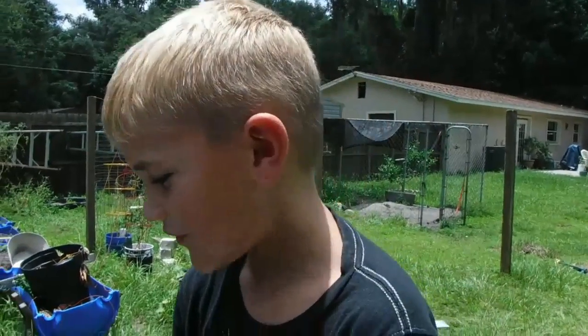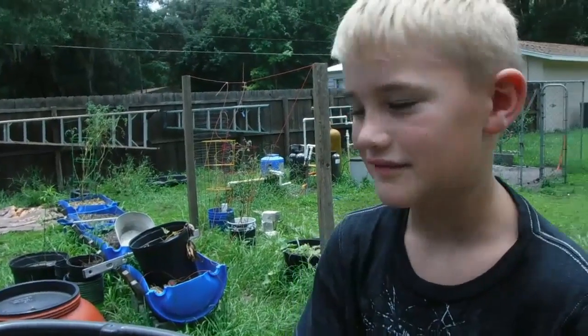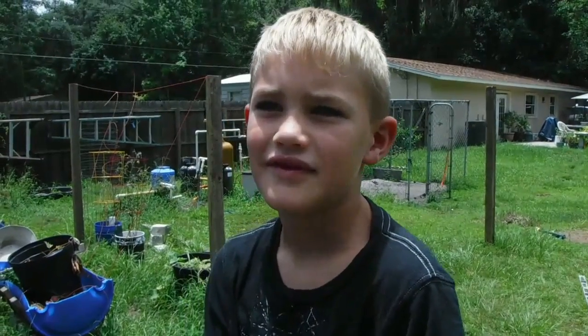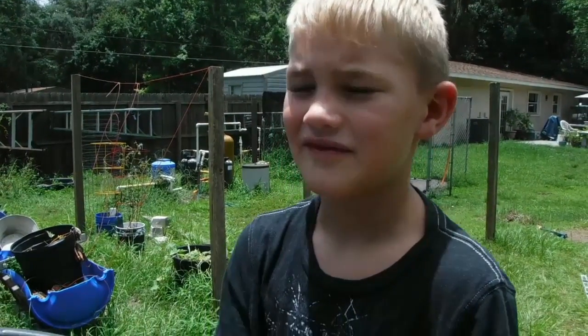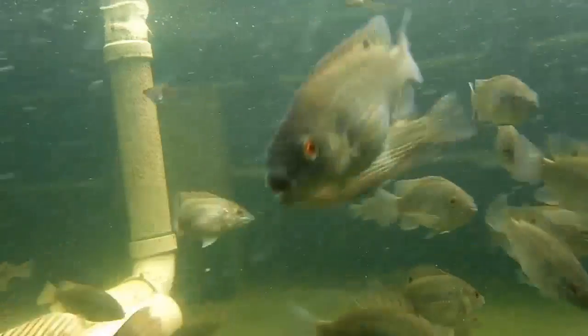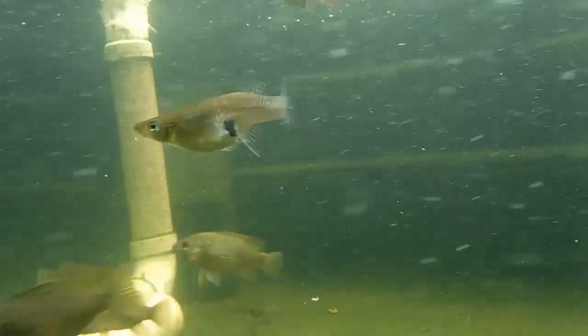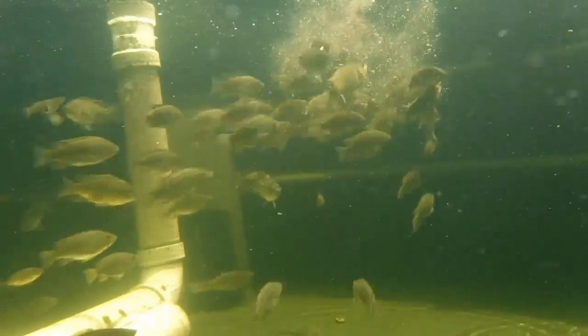So Brayden, what are we going to be doing today? Feeding these fish, and I'm doing an underwater camera production of aquaponics. What kind of fish do we have in there? Tilapia. How old are those tilapia? Four weeks. Without further ado, let's get some fish in front of it and do a little bit of feeding.